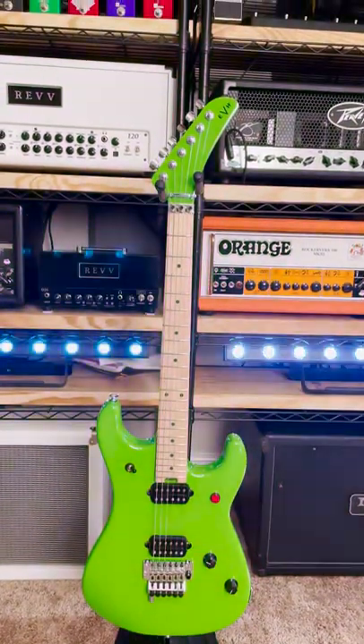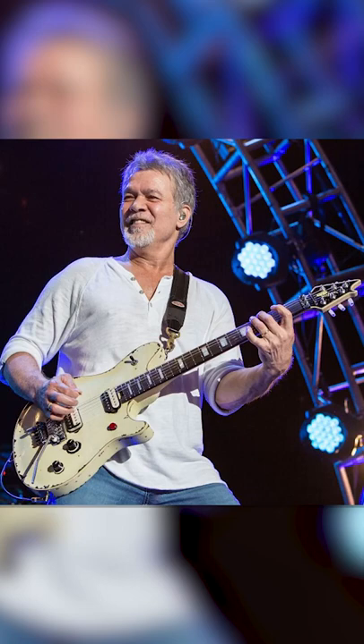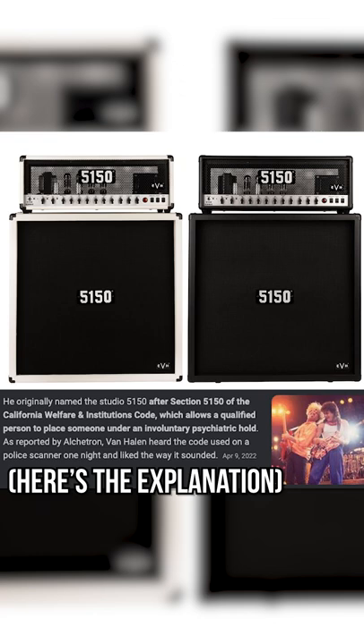This guitar screams shred. It's an EVH 5150 Series Standard. EVH is guitar legend Eddie Van Halen's own brand, and the model name is kind of confusing since their amps are also named 5150.